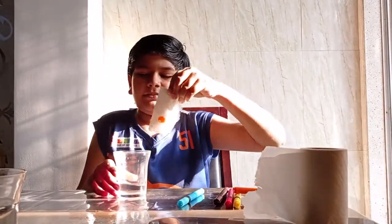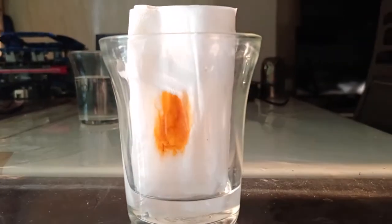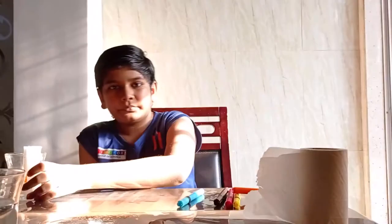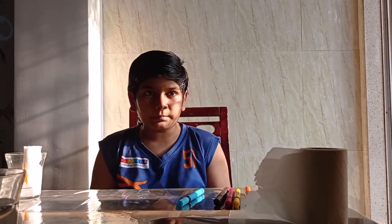Now let the magic begin. As you all just now saw, the water was rising in the tissue paper and so was the ink of the marker within. Scientists use this to check different mixtures and they can identify what the mixtures are made of. Mostly this is used for testing food colouring so that no harmful materials are used.